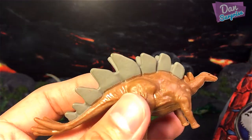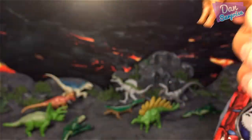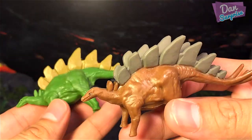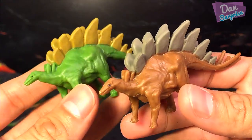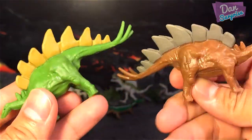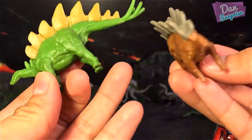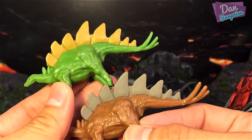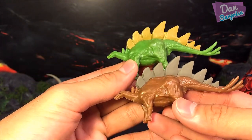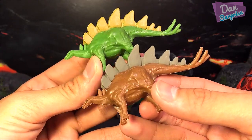Looks like we have another Stegosaurus and this one is a different paint — it's brown in color with some really defining gray plates at the top. It's totally different in color but the mold is exactly the same. Somehow this brown Stegosaurus looks slightly bigger.